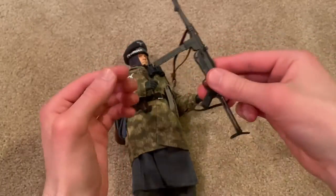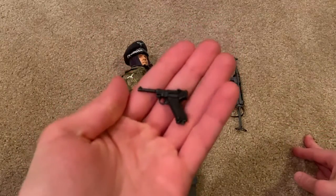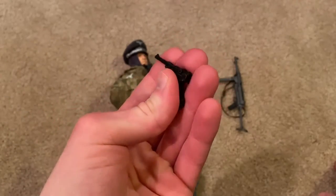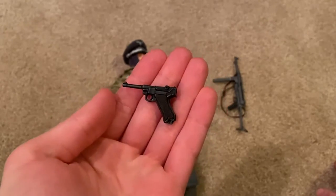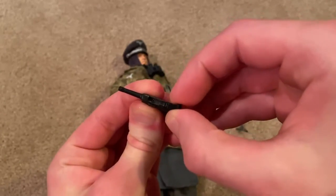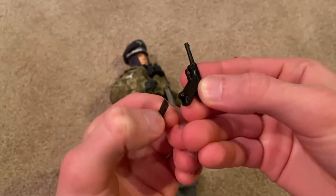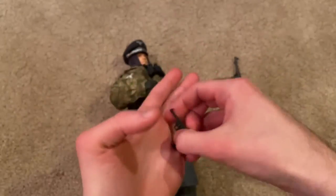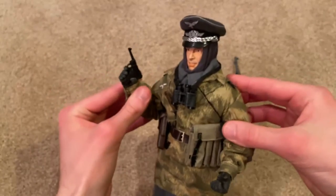The highlight here is the Luger, which is not a plastic one — this is actually a metal Luger that they give you. I don't know if any other figures come with a metal Luger, but that is really cool and I'm very impressed by that. The magazine comes out of course, and here he is holding the Luger.